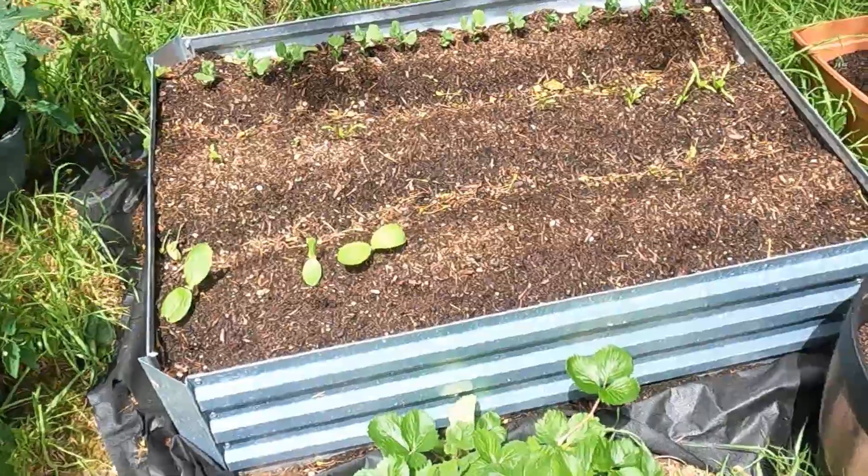We decided to go ahead and plant a small garden this year, mainly just for testing to see if we can grow a few things. Nothing major — we just wanted to give it a try because we haven't done anything like this really. I just wanted to go ahead and show you what's happening in our garden at this point, so let's take a look.